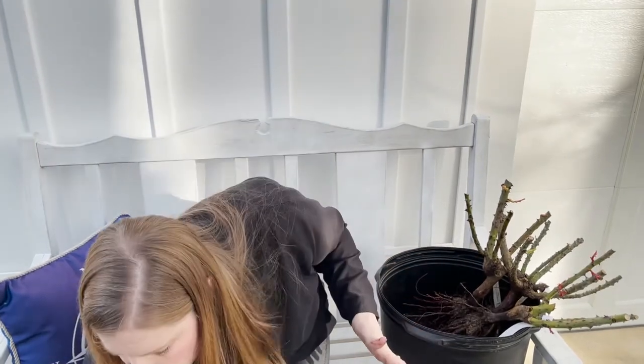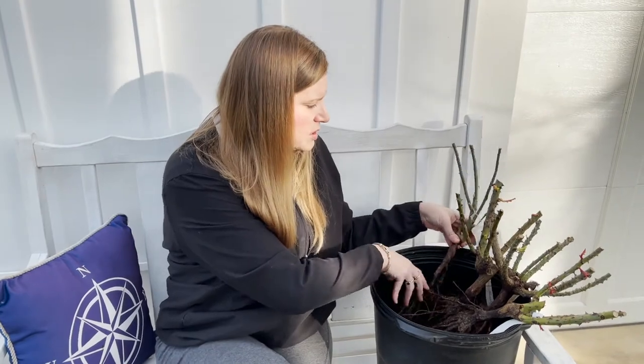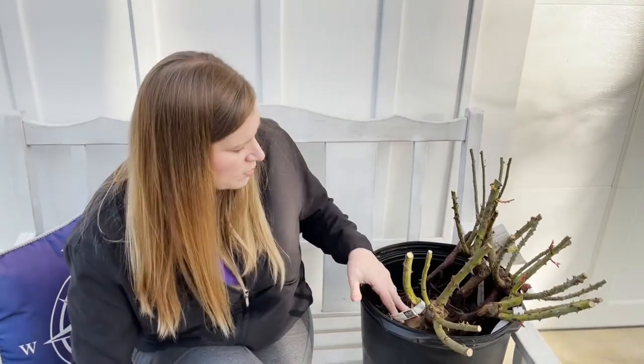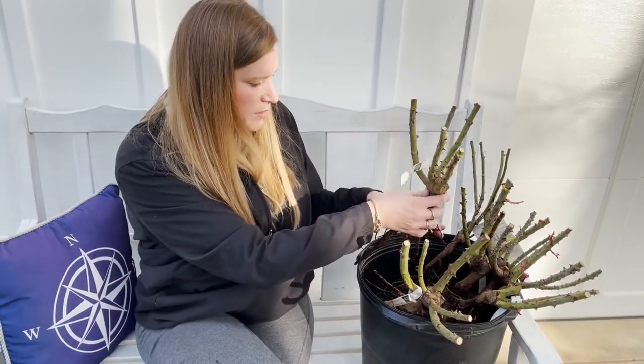You're not worried about any fertilizers because you don't want to wake them up and get them growing — you really want them to stay dormant. After you heel them in, you're going to put them in a shady spot. Don't bring them inside whatever you do, because that's going to force them to break dormancy. The intent is just to keep them asleep as long as possible so you can get a little more time before they need to go into the ground.